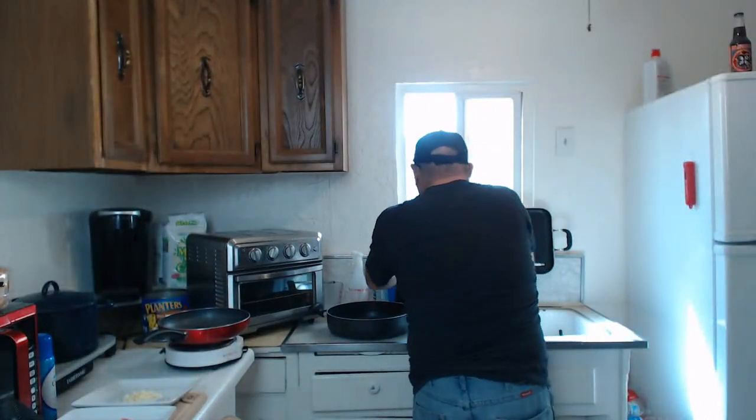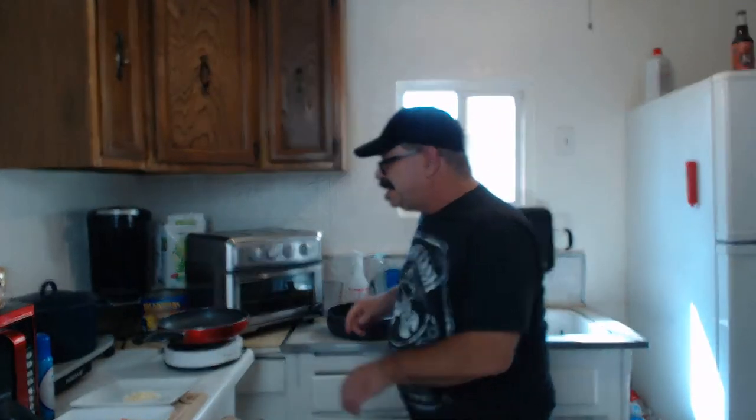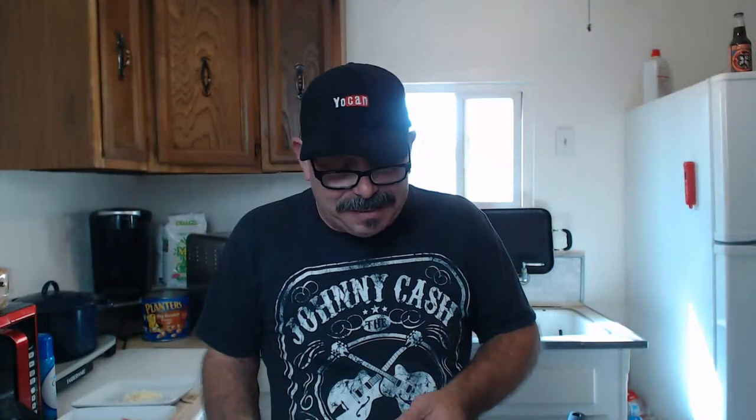Really hope the video doesn't buffer when it's done. Next step — getting rid of the Ninja. We're going to bring a burner into the mix. I have a very limited size kitchen, so I have little devices like this to be able to cook things on. Going to plug it in.